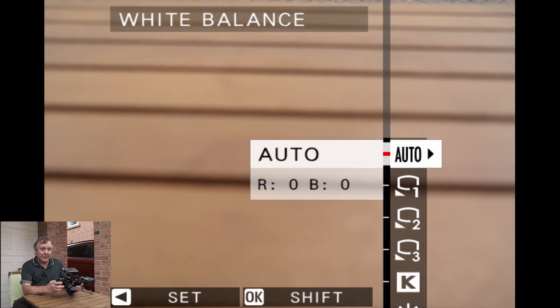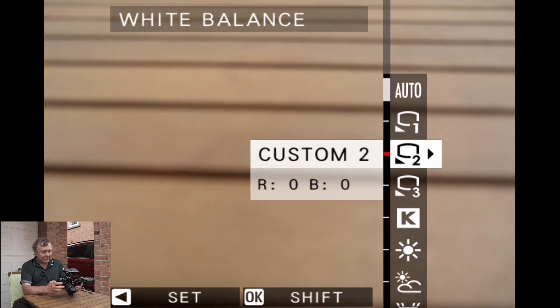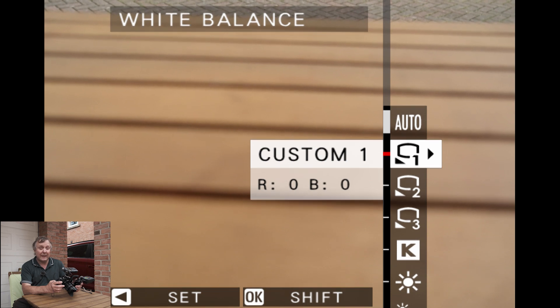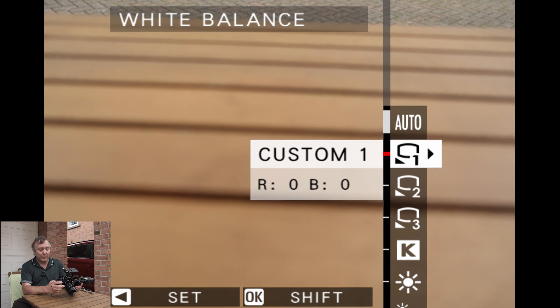So as you can see we start off with auto, and I'll come back to auto. The next three are custom white balances which you can create yourself by photographing a white card or grey card under the lighting conditions you've got, so that in a studio you can be more certain of the white balance.